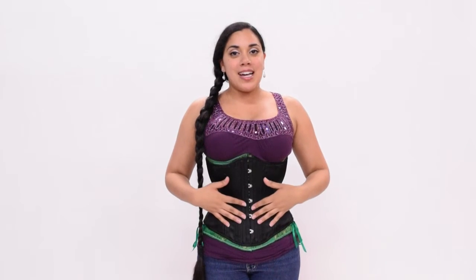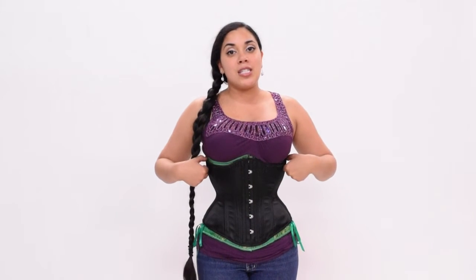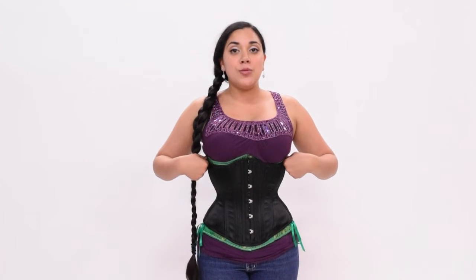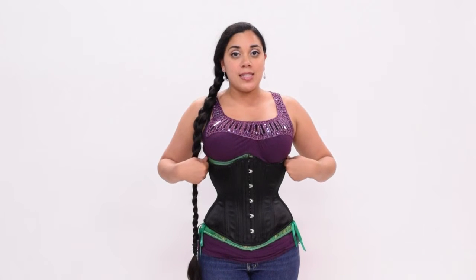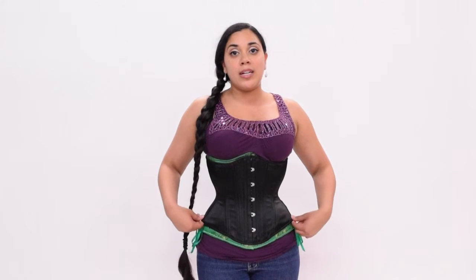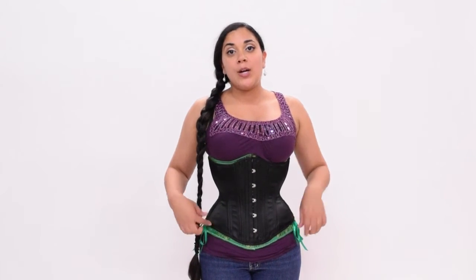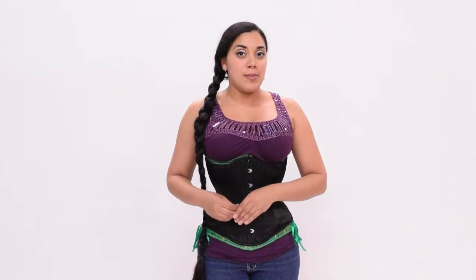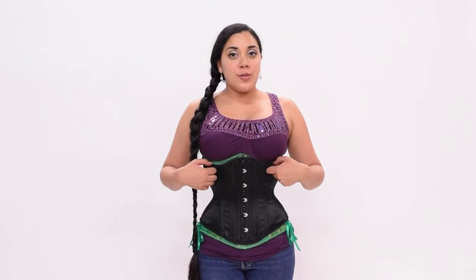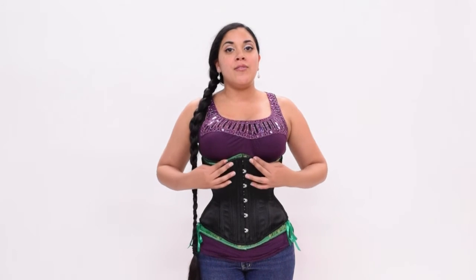The rib spring of the standard length underbust is the same as the long line, in that it is 6.5 inches larger than the waist. So again in a size 24, the rib cage would be 30.5 inches. However, the hip spring of the standard length corset is slightly larger — the high hip here is a 10 inch hip spring, whereas the long line had more of a 7 inch hip spring at the iliac crest. While the top edge of the standard length underbust still contours underneath the bust line, it is more of a gentle curve as opposed to a very defined point.